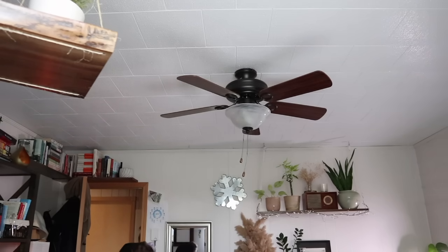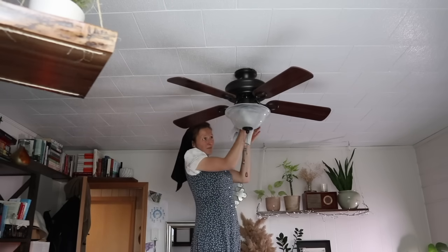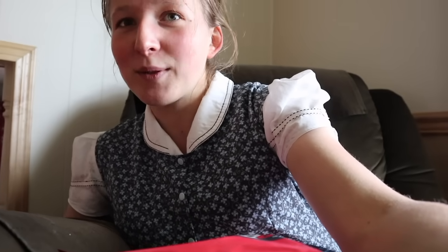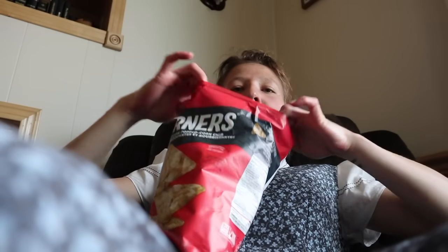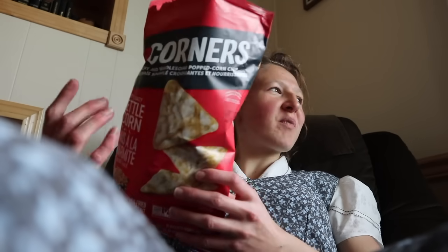One more polish and then we're done. The house is clean, and now I'm going to go enjoy these.